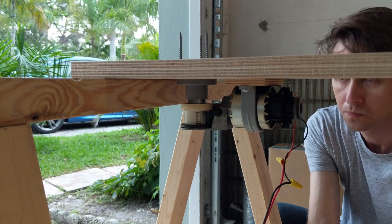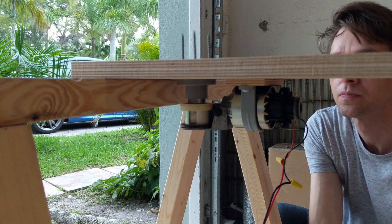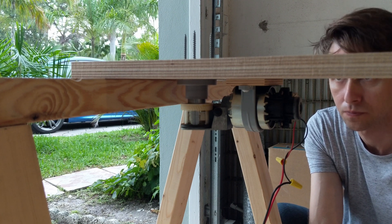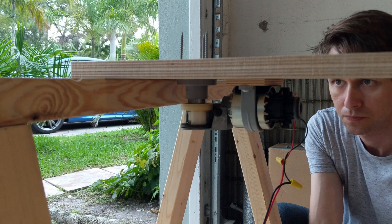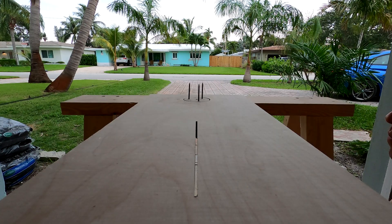Now for the electrical part of this. I'm not going to show the details of how I wired it, because frankly it's a mess and I don't want anyone copying it and getting into trouble. What I will say is that I'm using a 12-volt switch-mode power supply with a cheap PWM speed controller for this motor.